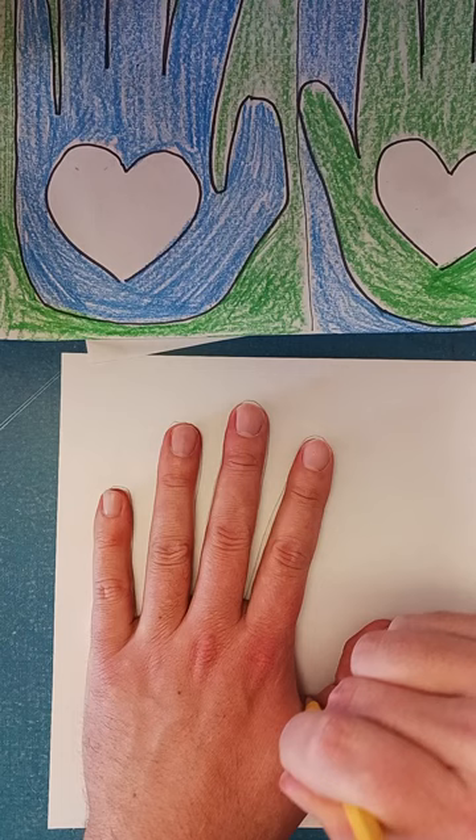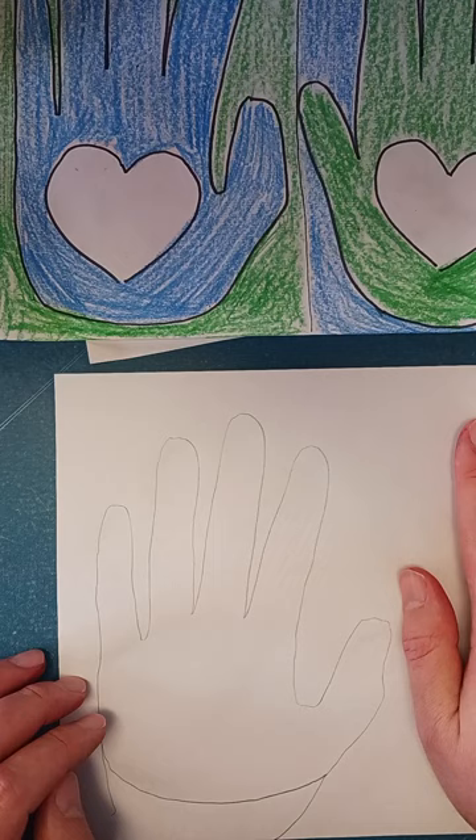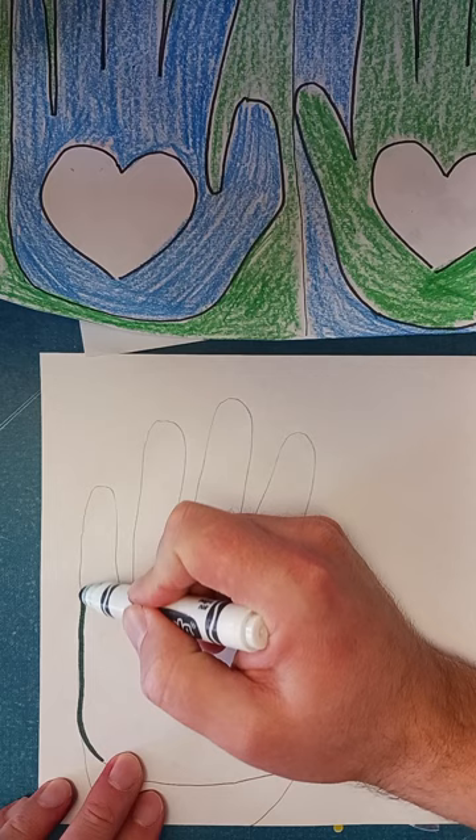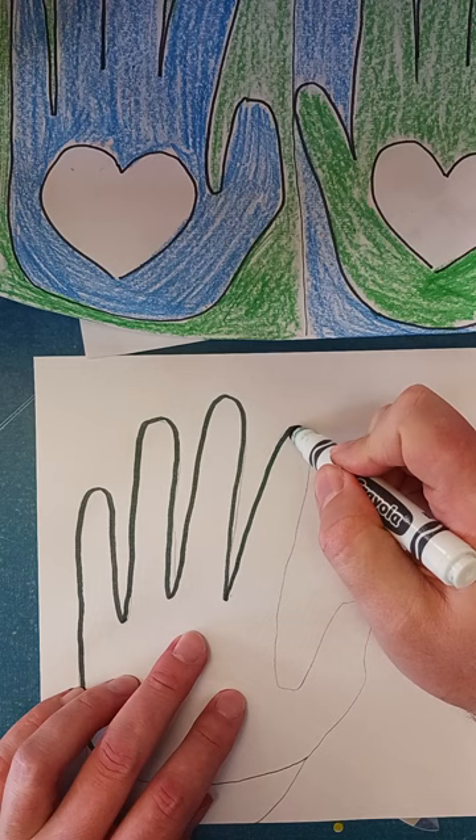I'm going to close this off right here like this, then do the same thing on the other side. When I'm done making my marks, I just outline them with a dark marker. Outlining is just going over the same lines you just made — it doesn't have to be perfect, but I'm going to try to go over it.